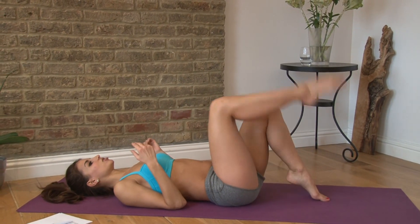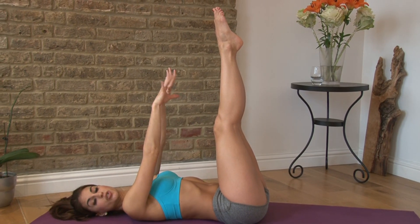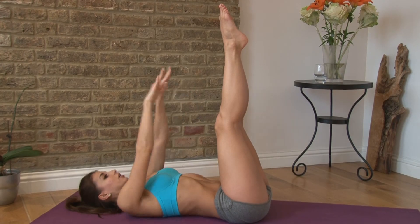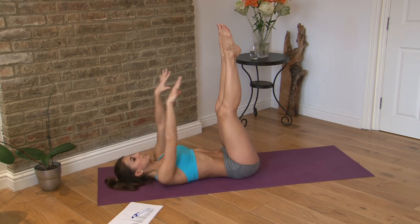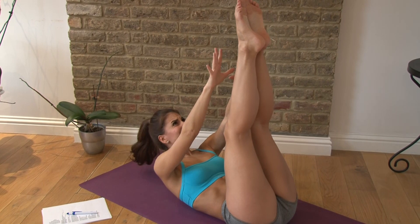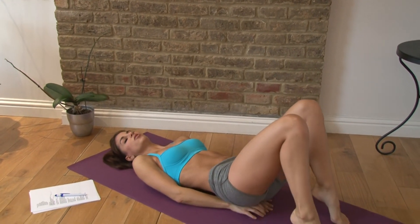We're starting with toe touches. You reach your toes up towards the ceiling, reach your hands towards your toes. You're sliding your bottom ribs to your hips. Here we go — one through ten. This really works your upper abs. Then place your hands underneath your hips.